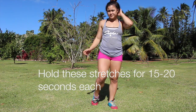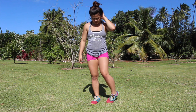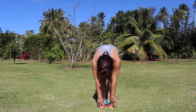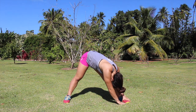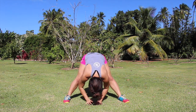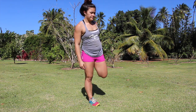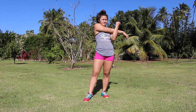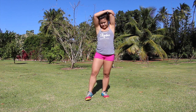So we're going to start off by rolling out our ankles, and then we're going to do the standing pike stretch and then stretch out our legs. Then we're going to do flamingos, and lastly our arms. If you feel the need to stretch out anything else, you're more than welcome to.